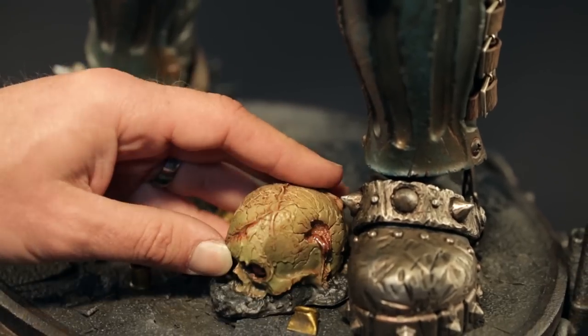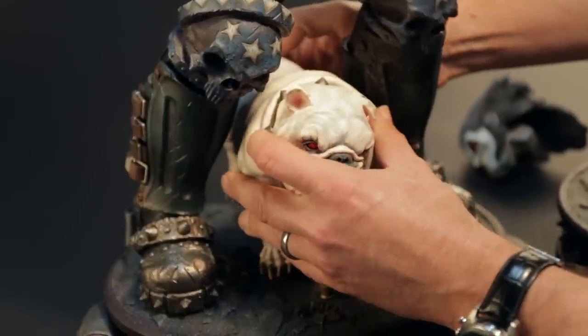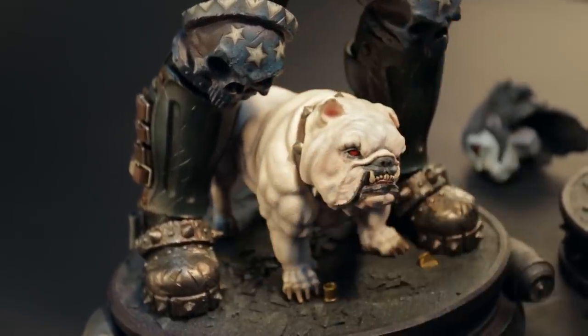The base can be displayed with a skull by Lobo's foot. Or, if you've bought Dog, you can remove the skull and place him between Lobo's legs.